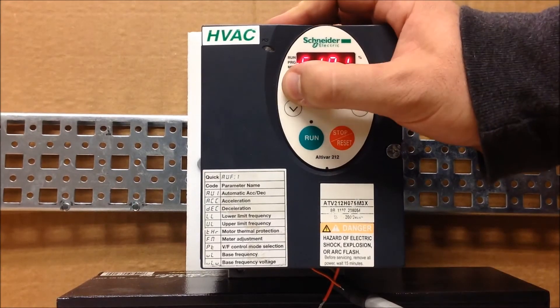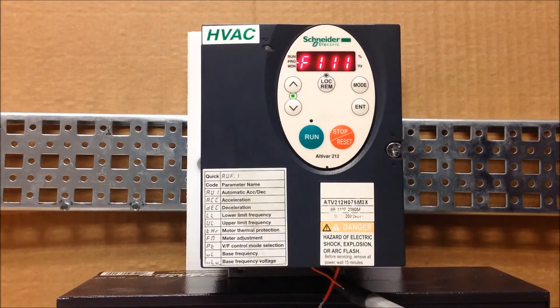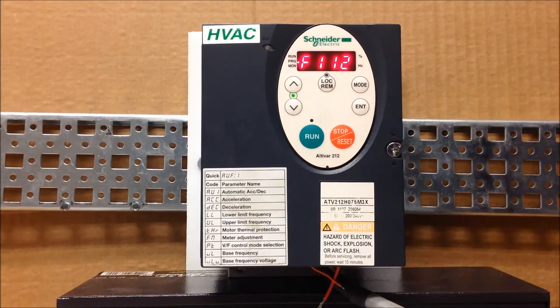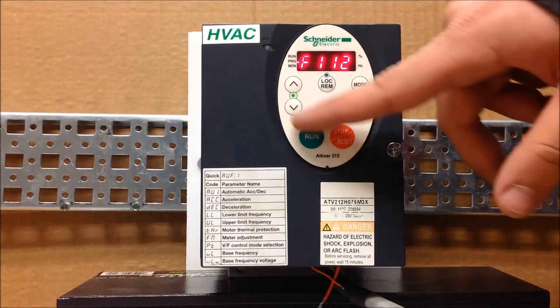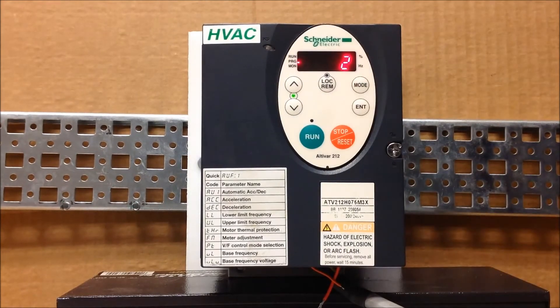Then you have to go to two parameters. F111 is your F terminal parameter, and F112 is for the R terminal. F111 needs to be a number two for run forward, which it is at the factory, and that's what we want.